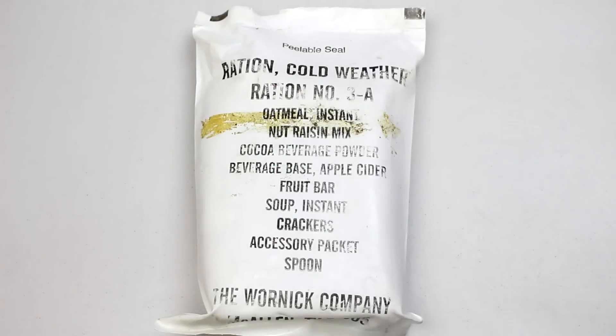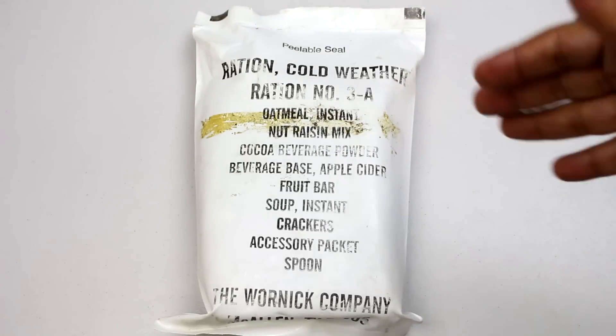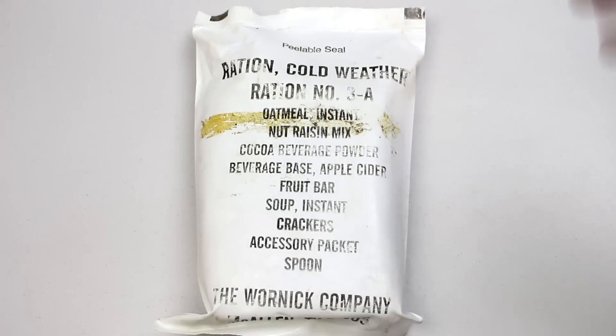Hey there YouTube, it's Sticky Fingers back again with another MRE review. Today we have a special treat — a ration cold weather, also known as an RCW. These are very rare and very sought after. This is ration number 3a; it's missing the 3b, but we'll get into this one and see what's inside.